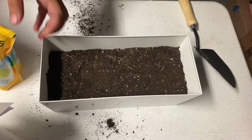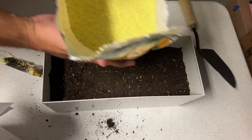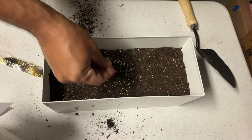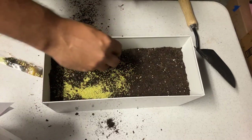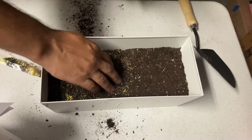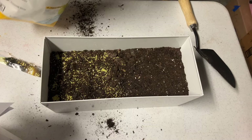Alright, gonna start with the Monaco. You can see — very yellow, very little. The seeds are tiny. A little bit more over here, spread it out. Alright, so that's the Monaco.